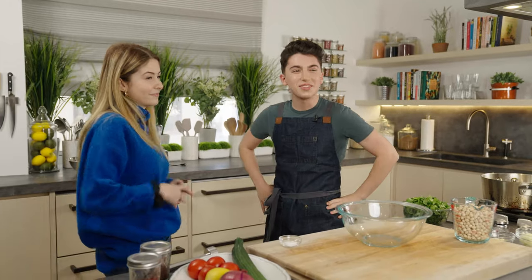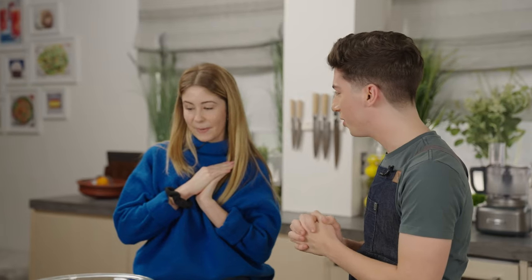Usually I have people attempt to make something and then I teach them how to make it. But, not gonna lie, before I started doing research on this, I didn't know how to make this. So I was like, there is simply no universe that you'll know how to make this. So I'm just gonna teach. Today we're making falafel, like a falafel sandwich.